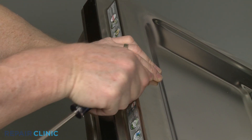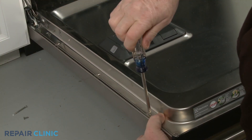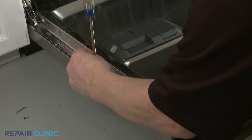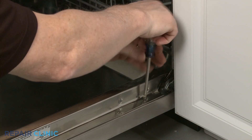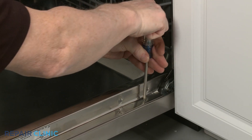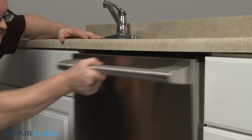Replace all of the screws in the appropriate locations, starting with the long top middle right screw. Turn the power supply back on, and confirm the door closes and latches properly.